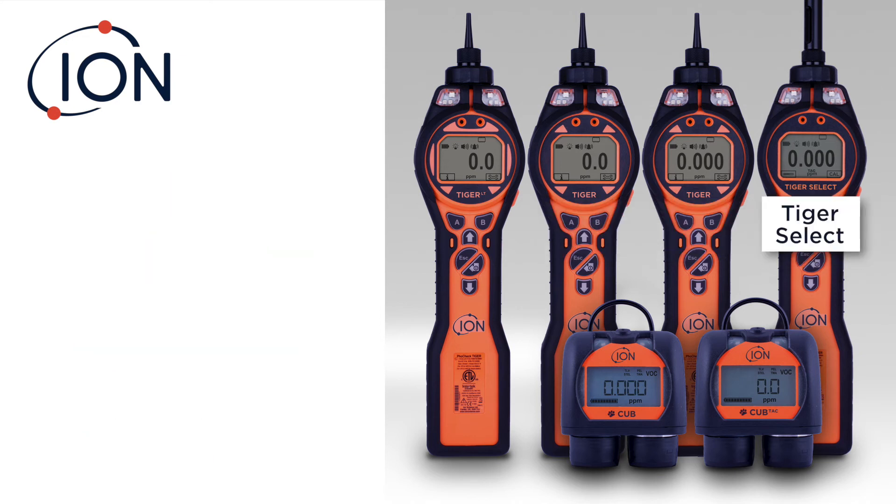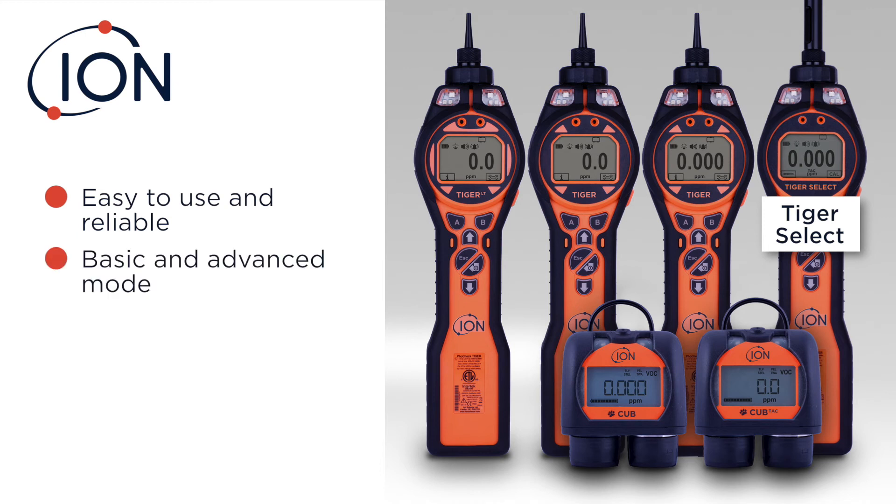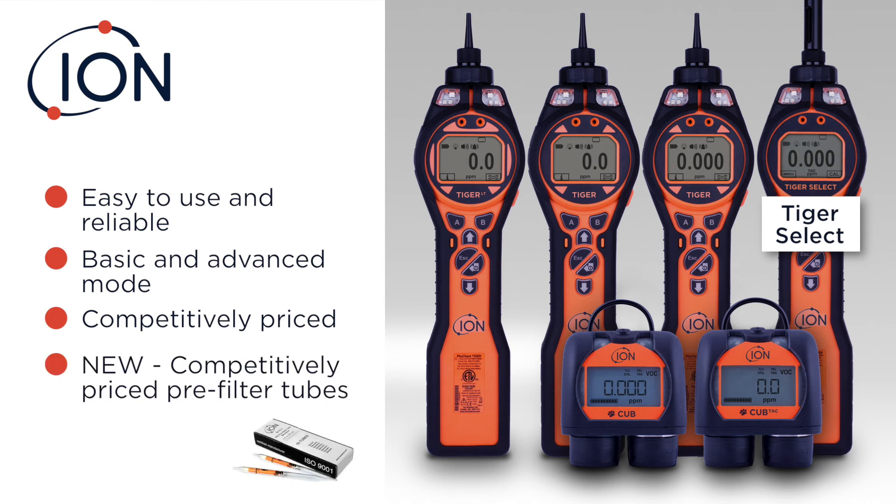The Tiger Select has been recently evaluated by a top five oil and gas supplier and determined to be the easiest to use and most reliable handheld benzene-specific PID. You can operate it in basic mode or advanced mode. Users love the basic mode — there's not a lot of training that needs to take place. It's been reintroduced at a new lower cost and also introduced with the new lower cost tubes.